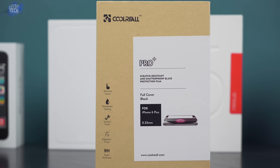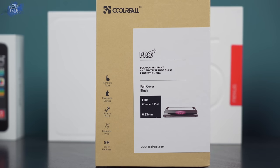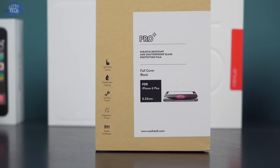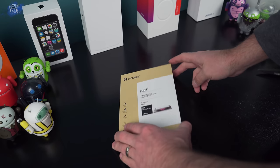The Cool Reel tempered glass screen protector has a measurement of 0.3 millimeters, making it pretty thin. It has an oleophobic coating built into it, it's scratch resistant, it's shatterproof, and they say it's explosion proof. It has a 9H surface hardness, and we will be testing out that surface hardness in this video.